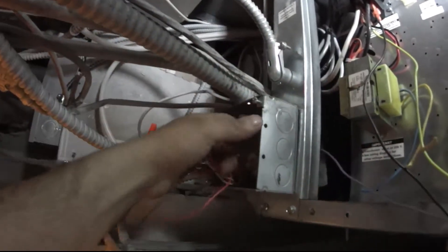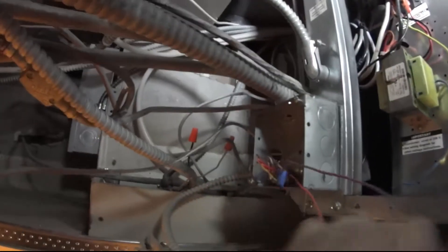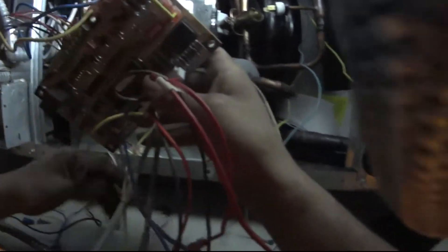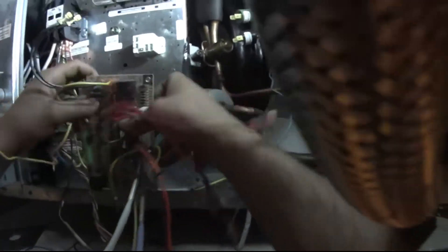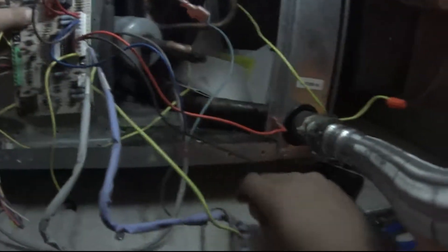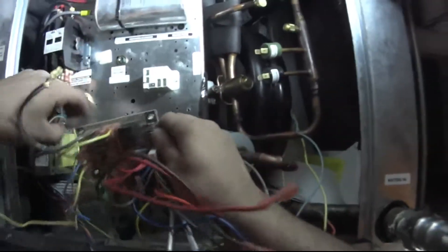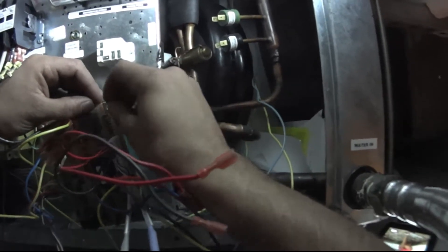Alright guys, let me get this going. I'm glad there was an older unit that I was able to take this from — it was a lemon unit, which saves me a lot of time. Makes it easier on me to wire it. So I'm going to go ahead and put this in.